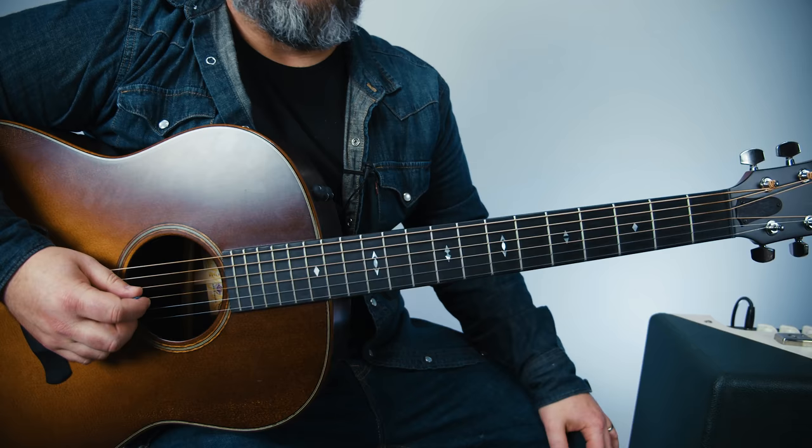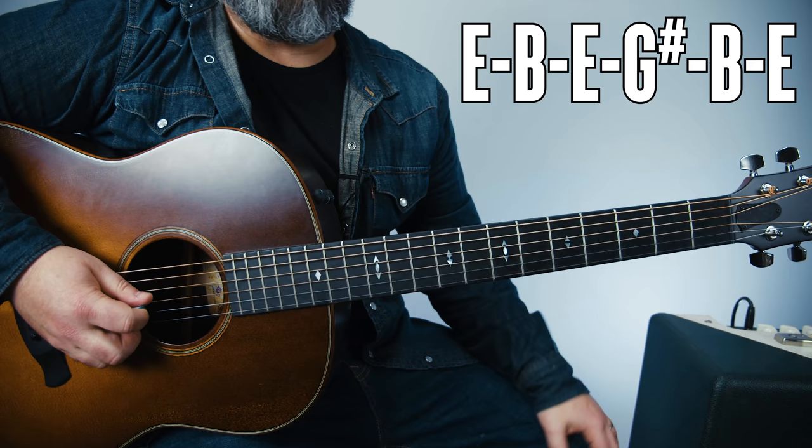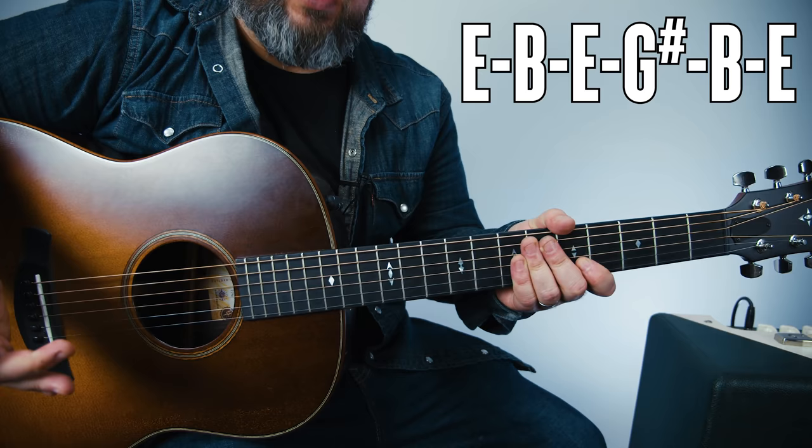First thing we need to do is get the guitar in open E tuning, which would be E, B, E, G sharp, B, and E. For the ease of things, I'm still going to call it the A string, G string, etc., but it's open E tuning.